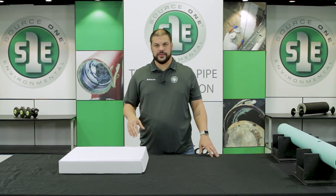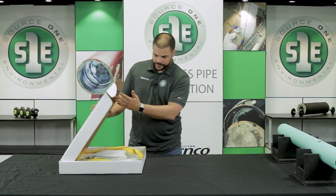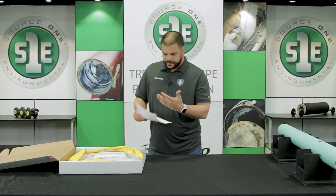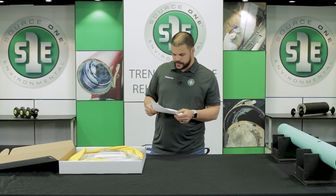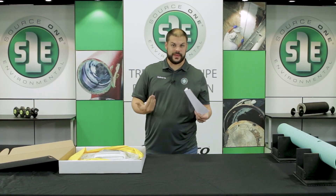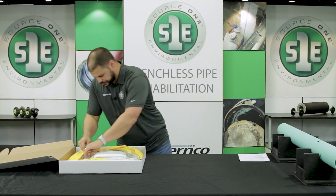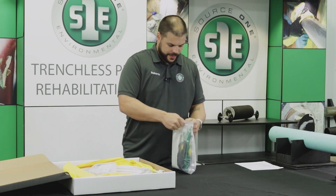First thing you're going to do when you get your kit is to make sure that everything that's supposed to be there is there. We have instructions for every kit. It'll have a kit contents, which is everything that's supposed to be in the kit, and then there's an equipment checklist, which is everything else you need to provide. So get everything out of the kit and make sure that everything is there.